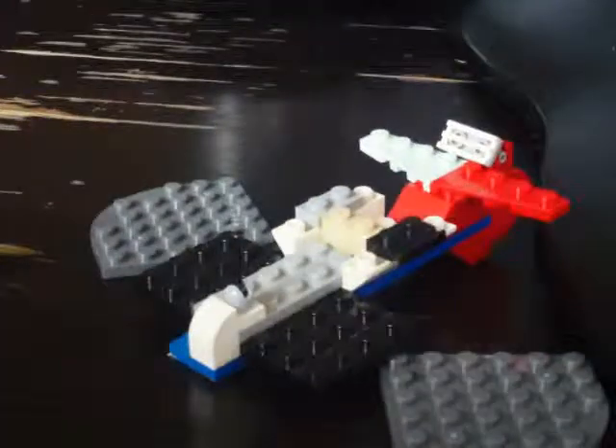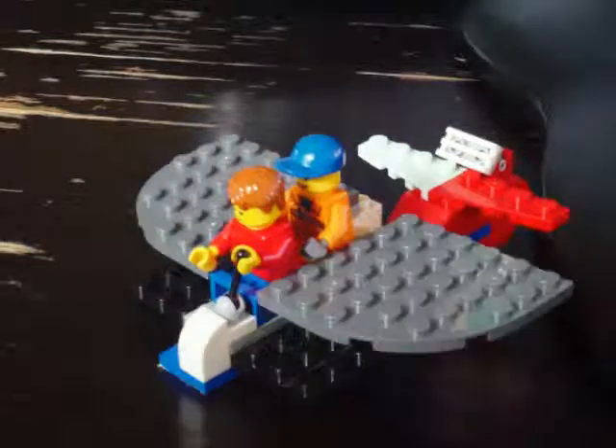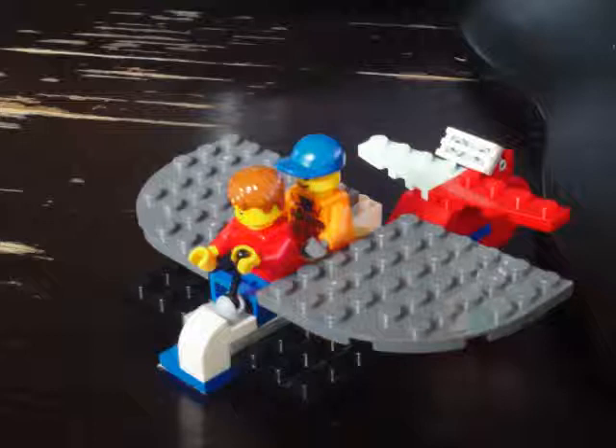Then you take some gray — doesn't matter what it is — two things right there to hold up the wings. Doesn't matter what Lego people you use, and you can get the Lego pieces as I go along, or you can get them at the very beginning.